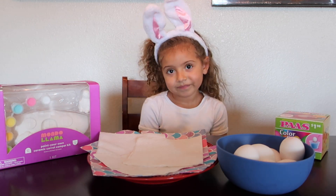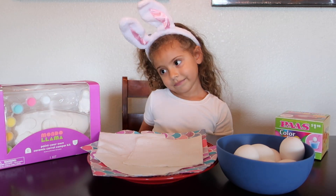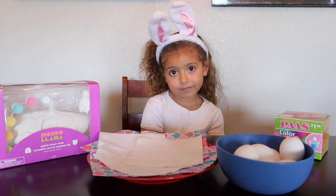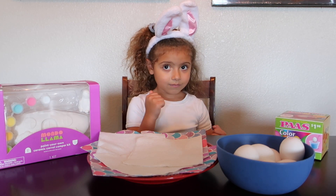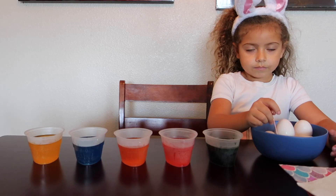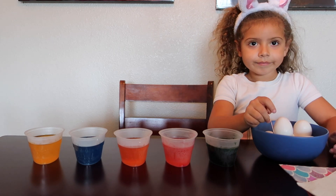So for Easter, we are going to color eggs and paint a ceramic carrot and bunny. So we're gonna get right on into it and we're gonna start with the eggs. Let's get it ready.